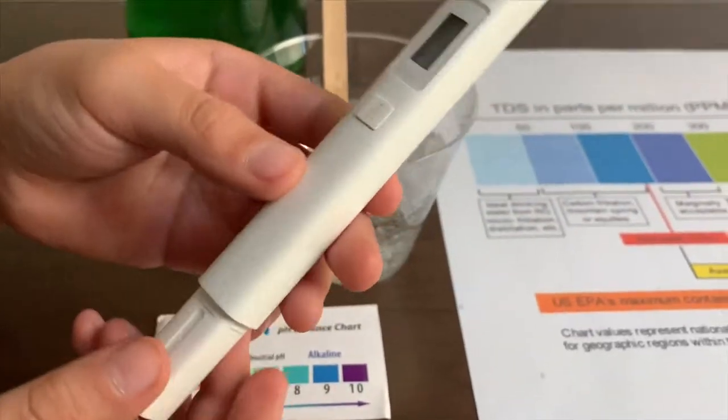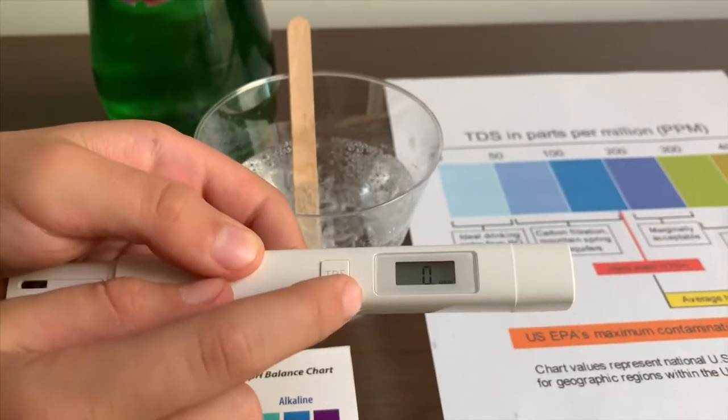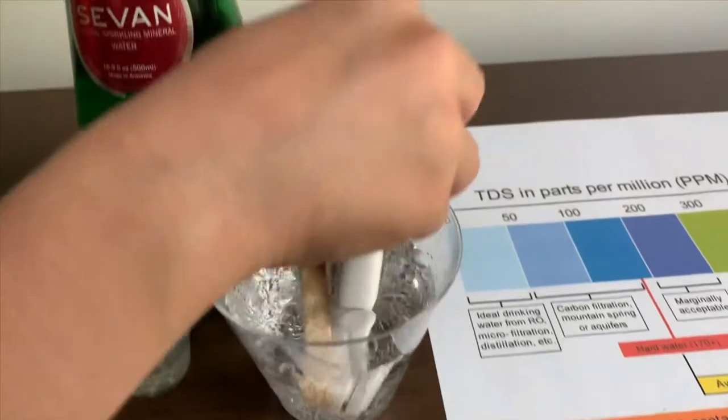If you want to buy this TDS tester, the links are down below. Turn on the TDS tester, make sure it says zero and let's put it in.